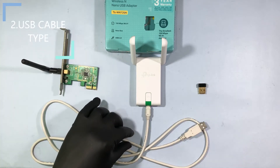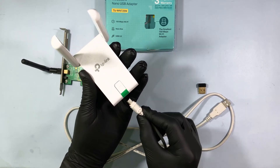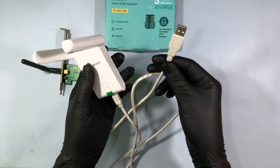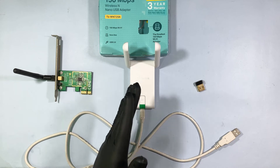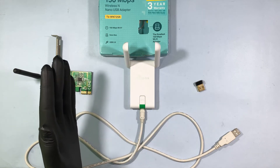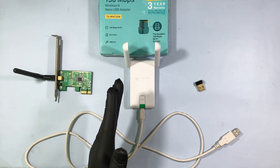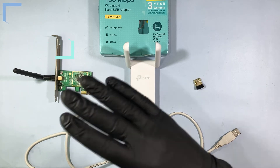Second, USB Cable Type Wi-Fi Receiver. It has to be connected like this, and this end goes to the PC USB socket. I don't recommend this Cable Type Wi-Fi Receiver — it disappoints me. When I connect it with the PC, the connection was not stable and there were lots of connectivity problems, so I can't use this.